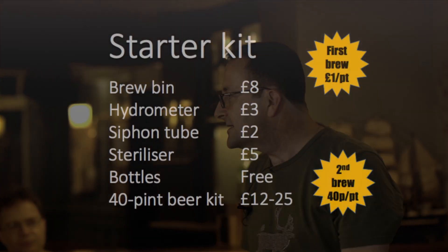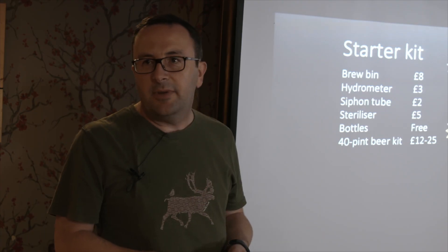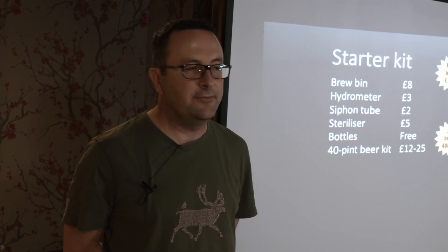The starter kit I used - I've checked the prices, these are current as of the weekend. For about 20 quid you can buy all the gear you need to start brewing. Then you buy a brew kit yourself, which is 12 to 25 quid. Woodford Wherry is a very good kit to start with. As a student, first pints were about a pound a pint, and then subsequently with each kit it's about 40p a pint, which is a lot better than any student union, Wetherspoons, or a grown-up pub.